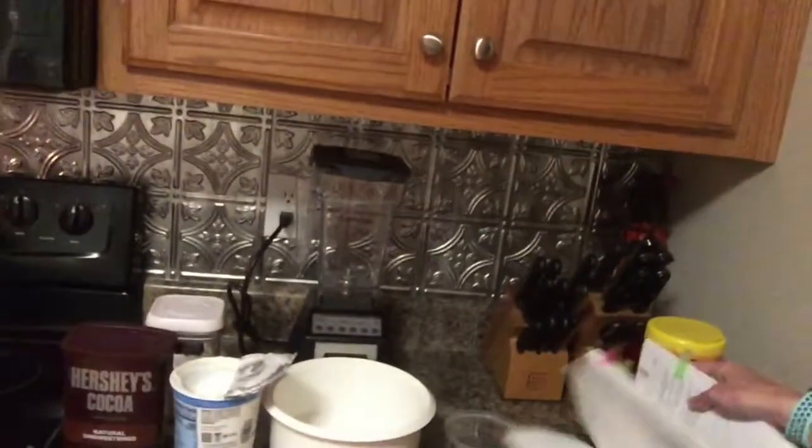Welcome to the Southern Coupe of 7. Little mommy and I are in here getting some snacks ready and my THM book — page 315, the double peanut butter fudge swirl brownies. They are super yummy.